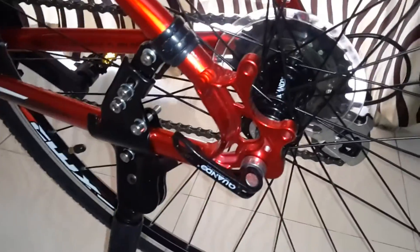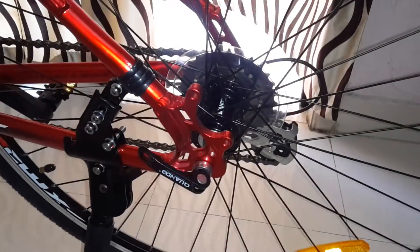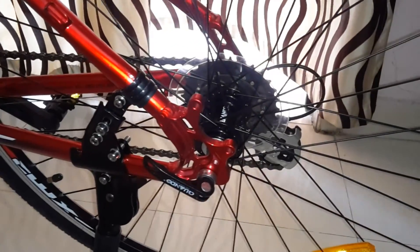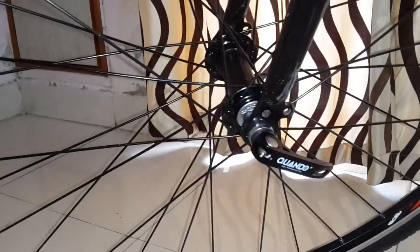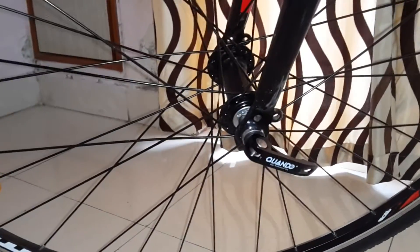We have the option to even remove the back side wheels. This feature was not there in the old 2015 version — it comes with the 2016 model only. We can remove the wheels, so anywhere we travel we can just get the case and pack it to take anywhere.